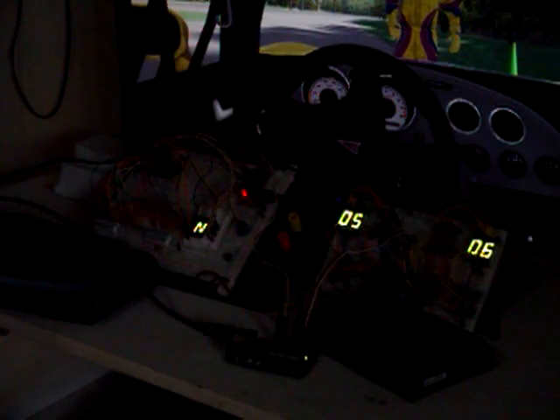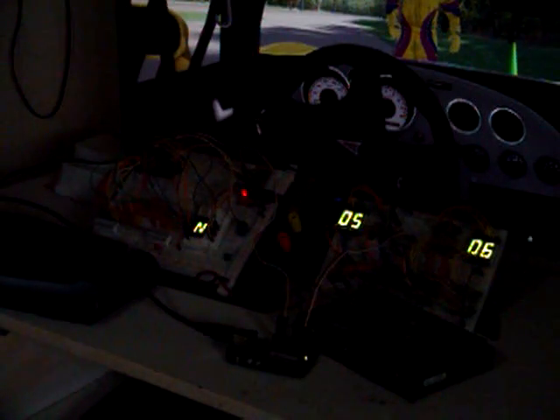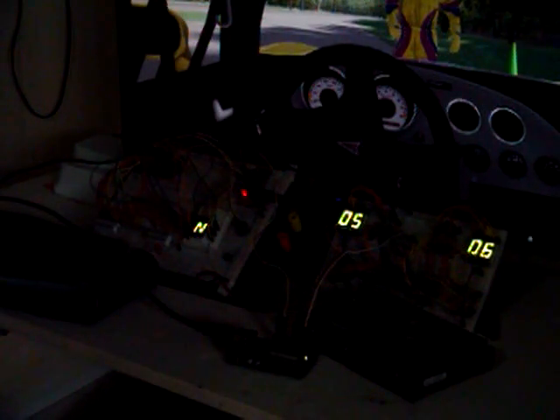Hello. This is my latest step in the prototype for my iRacing Arduino dashboard. It's all breadboarded out. This is most of what I'm going to be doing, and it was a lot of fun getting here, let me tell you.